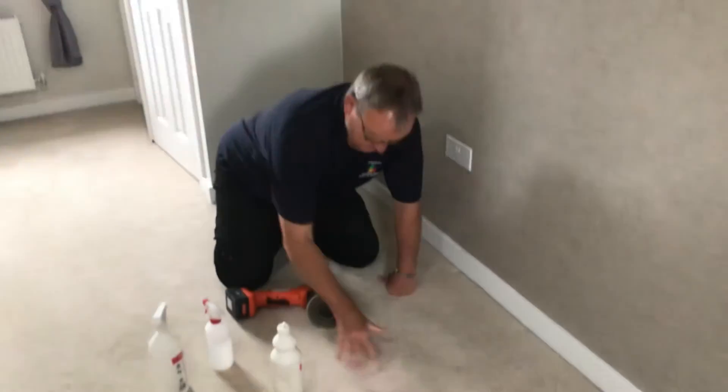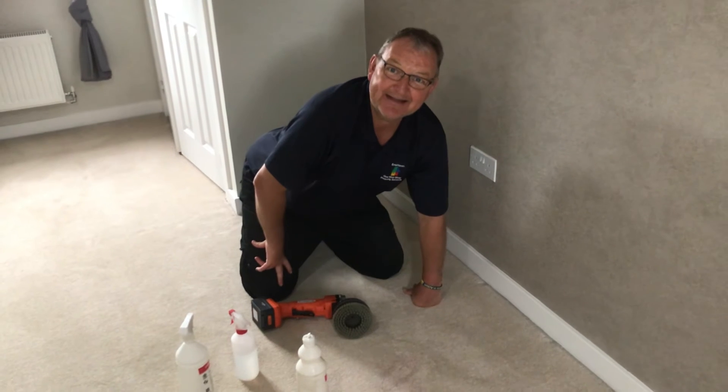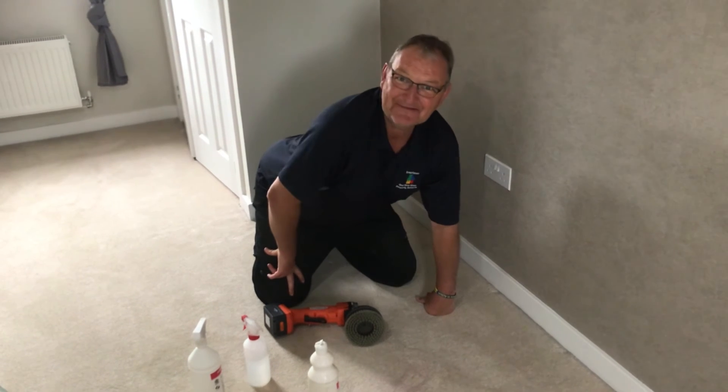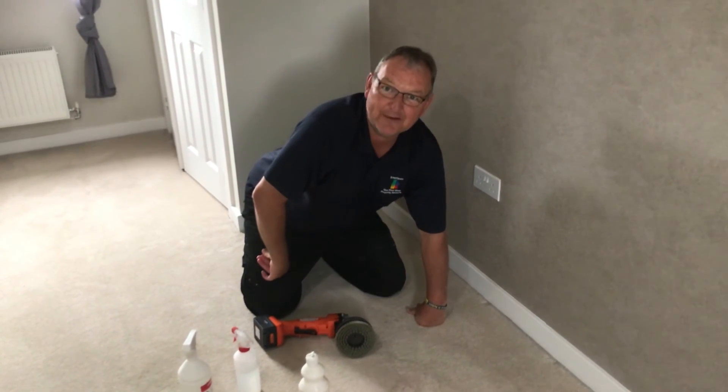But with us, we'll flush that through and that'll be gone. The stairs are done, so it's time for me to go and inspect it. Anyway, take care, thanks a lot. And if you need any help, call 01327 342 594.